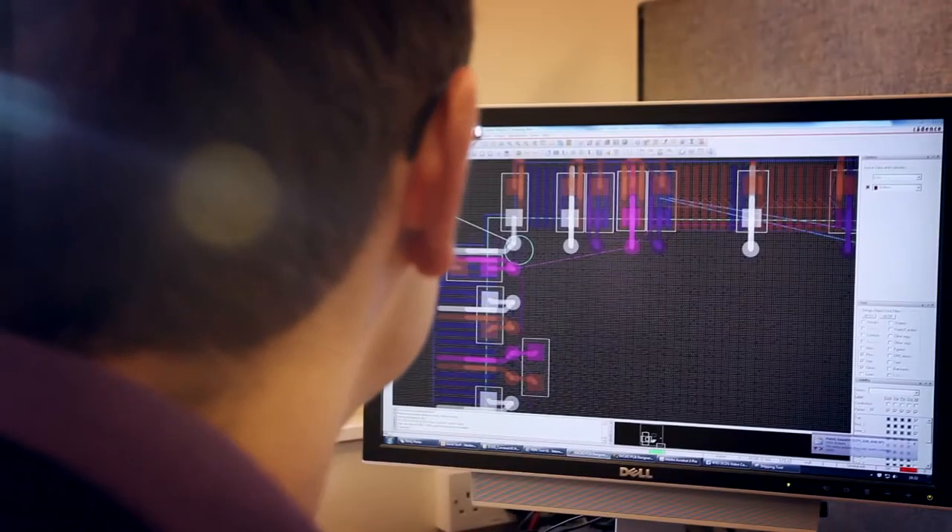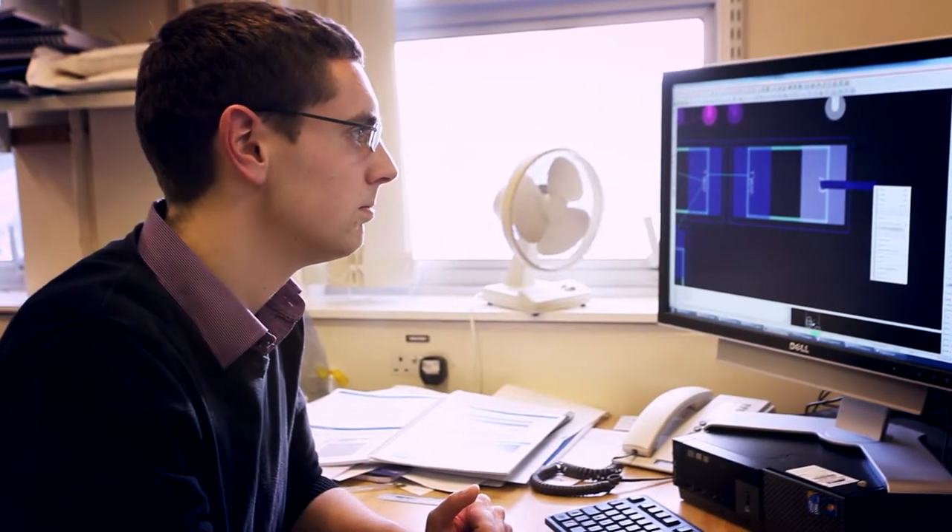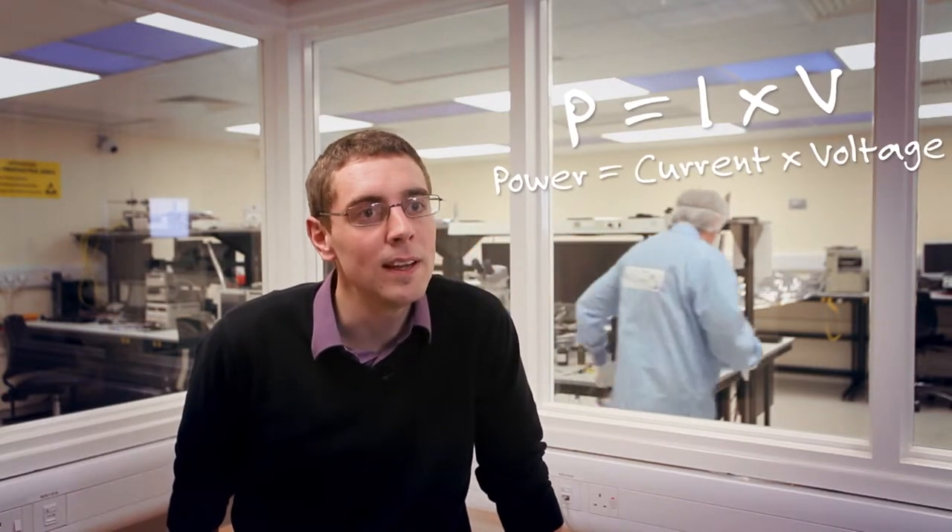One of the challenges of designing electronics for space is that it's quite hard to go back and fix it if something goes wrong, so reliability becomes a really key concern. A lot of my effort is spent making sure that things work in pretty much all possible scenarios. For example, we might be looking at the amount of power that's dissipated within a resistor — using simple basic equations to work out that power and making sure it's within the allowable limit.